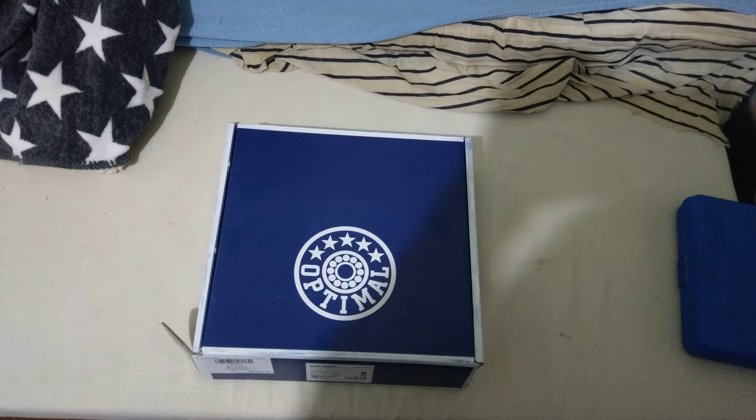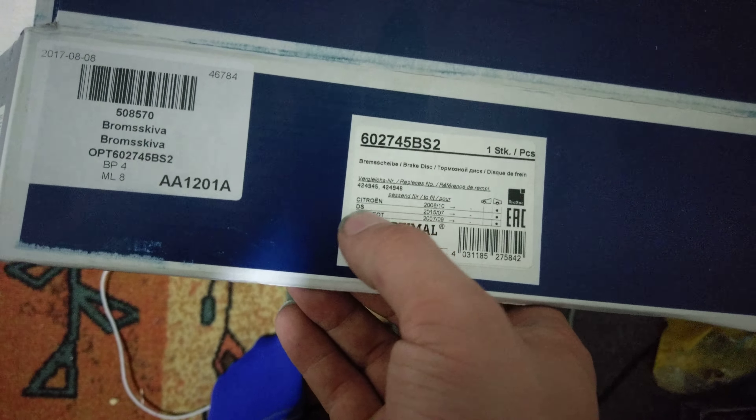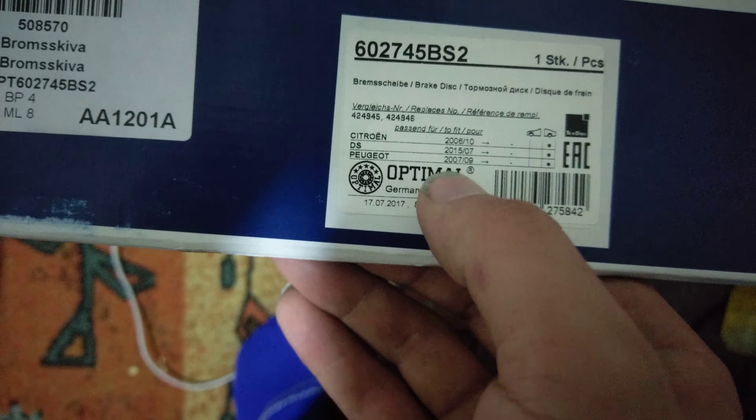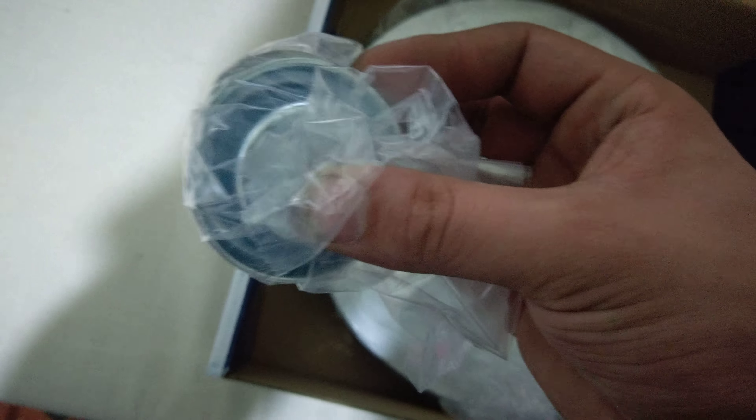I get it — it's a good thing to do when you're already in there — but seriously, you have to pay that much to replace the whole thing. So I got the pieces here. It covers Citroën, DS, and Peugeot, 2007 to 2009. Here's what it looks like: you've got a nut — which I believe is 32 millimeters — and an axle nut cover, and here is the brake disc itself with the wheel bearing built in. I mean, what?